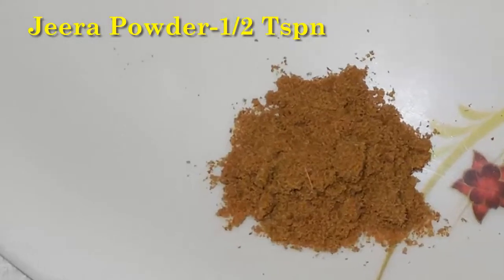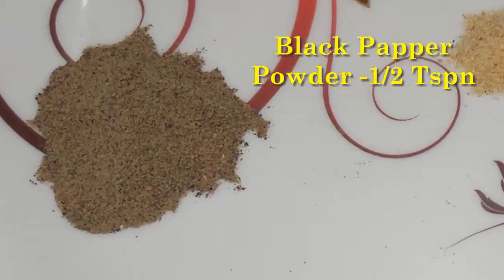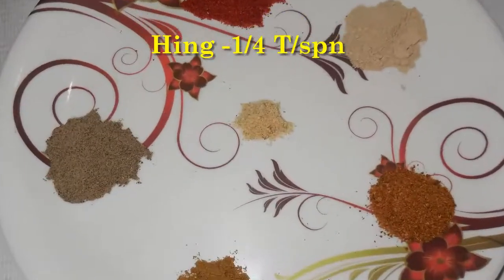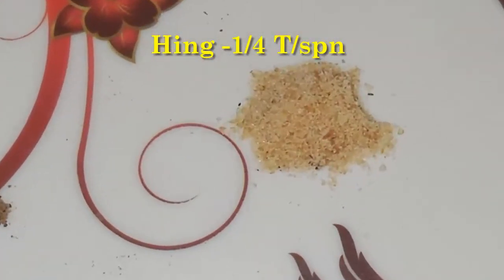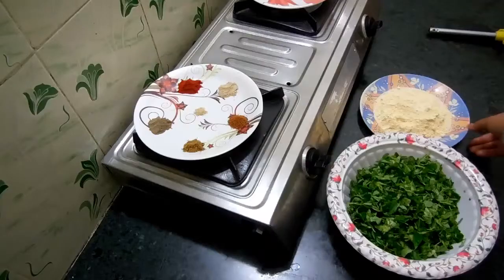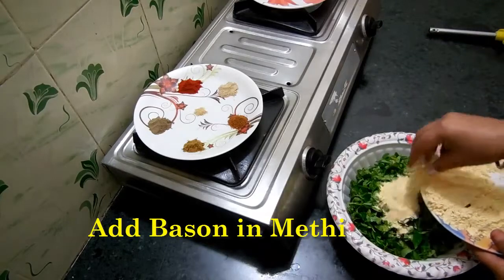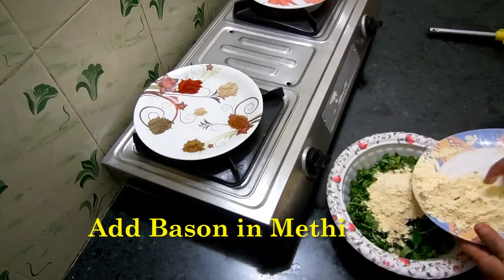Jeera Powder 1 tsp, Red Chilli Powder 1 tsp, and Methi 4 tsp.